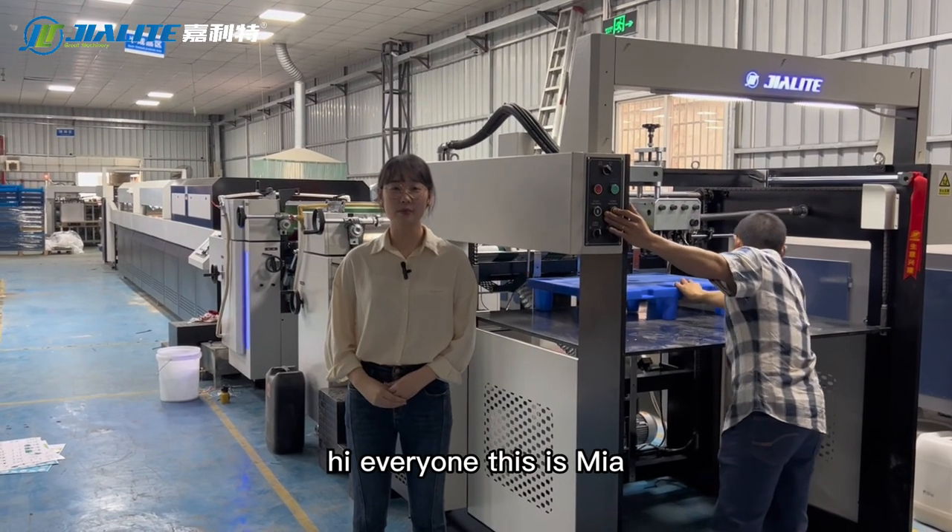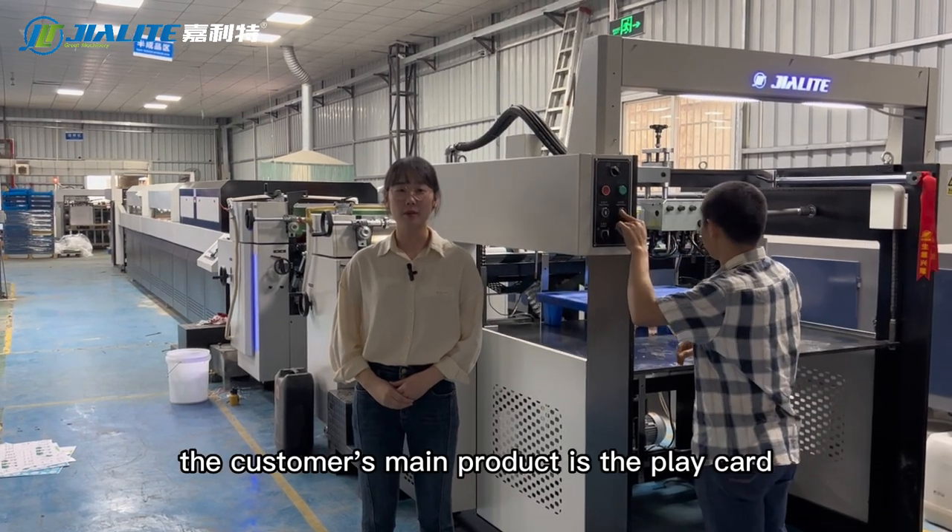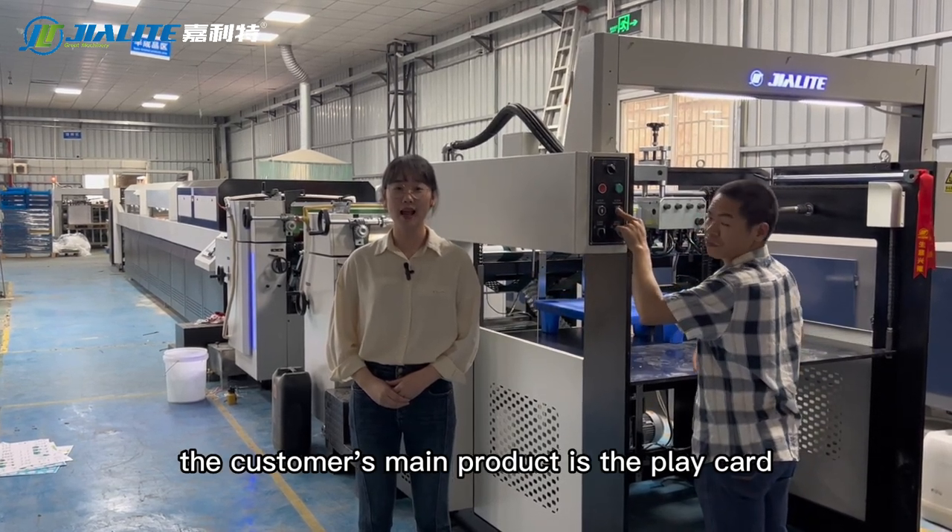Hi everyone, this is Mia. Now I'm in the customer's company. The customer's main product is Playcard.